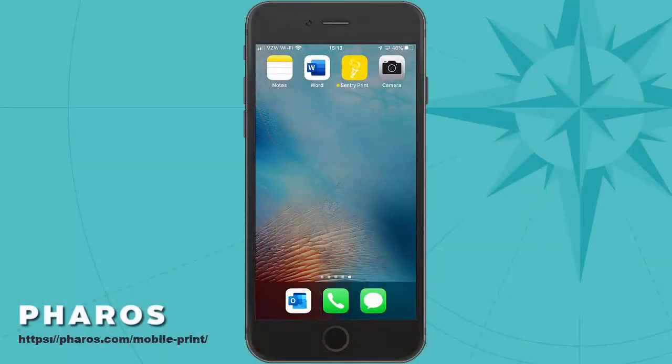In this video, I'm going to cover how to print from an iOS device using Feros Beacon Mobile Print.